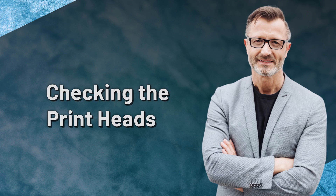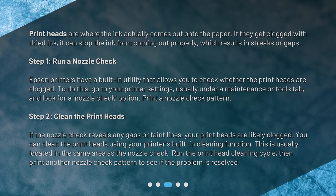Checking the printheads. Printheads are where the ink actually comes out onto the paper. If they get clogged with dried ink, it can stop the ink from coming out properly, which results in streaks or gaps. Step 1: Run a nozzle check. Epson printers have a built-in utility that allows you to check whether the printheads are clogged. To do this, go to your printer settings, usually under a Maintenance or Tools tab, and look for a Nozzle Check option.